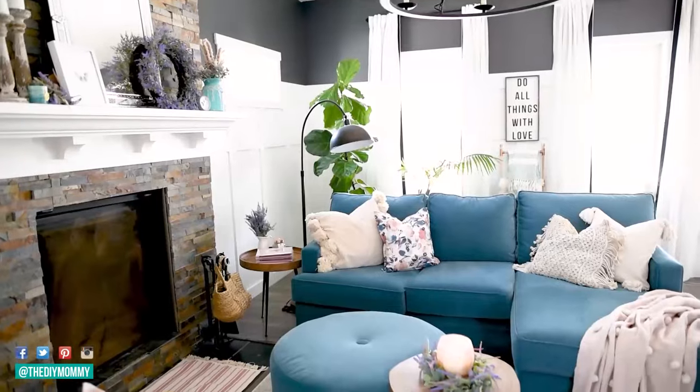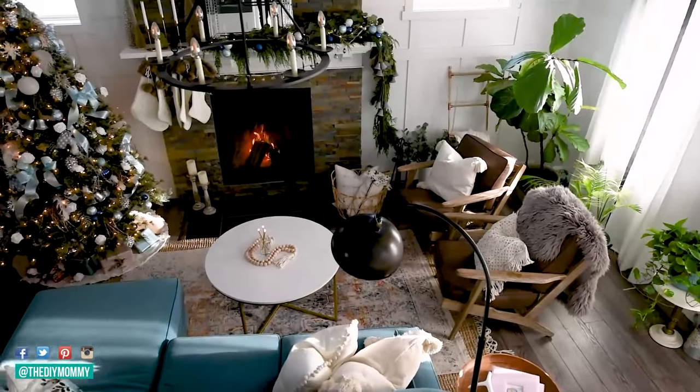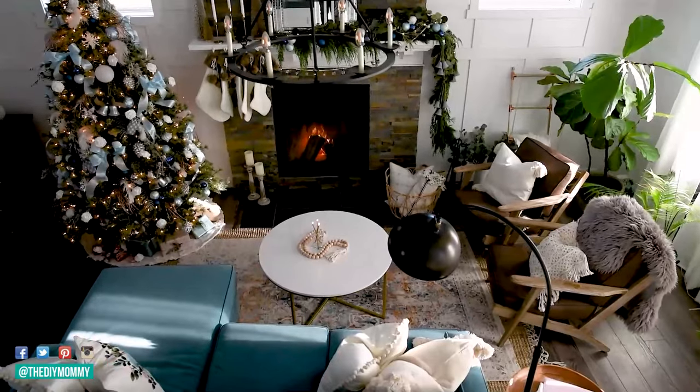Hey everyone, it's Christina from thediymommy.com. In case you guys are new here, I have been a DIY and decor blogger, YouTuber, content creator for almost 12 years now, so I've accumulated quite the amount of decor. I always get asked: where do you store all your decorations? Today I'm going to show you.